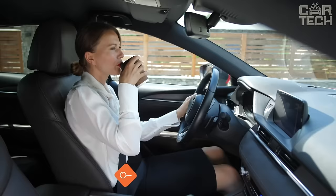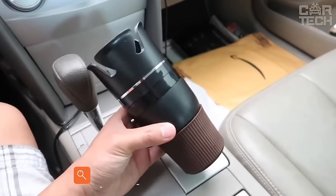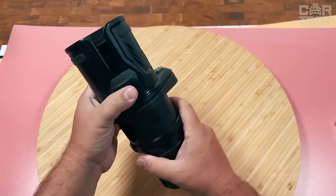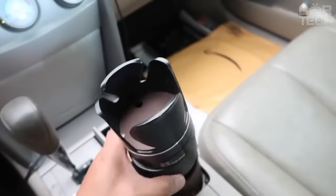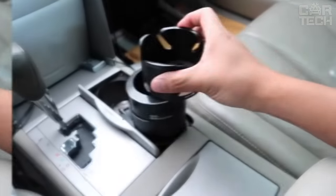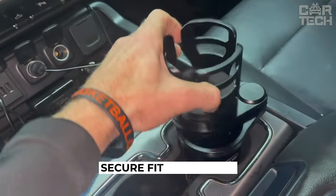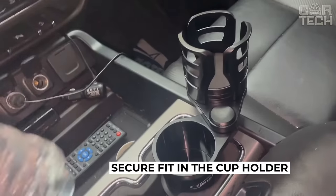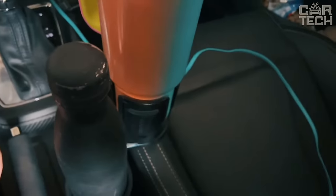Drinking coffee on long journeys is significant for the driver's well-being, but it is sorrowful when there is only one cup holder in the car and you simply have nowhere to put your cup with a drink. This multifunctional cup holder can hold not only tea, coffee, or other beverages, but can also fix your smartphone. In addition, you can throw coins or other small items into it. The cup holder has a stylish look, painted in black and brown color. It is made of plastic and silicone.